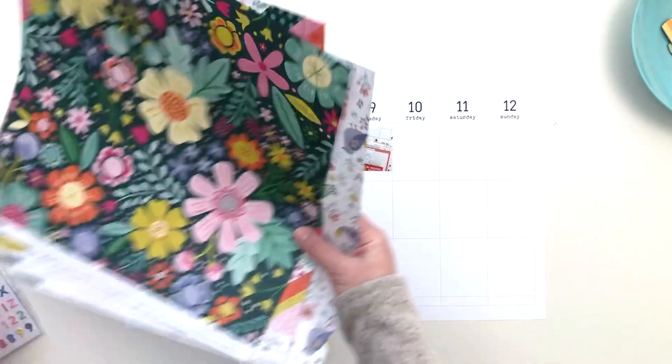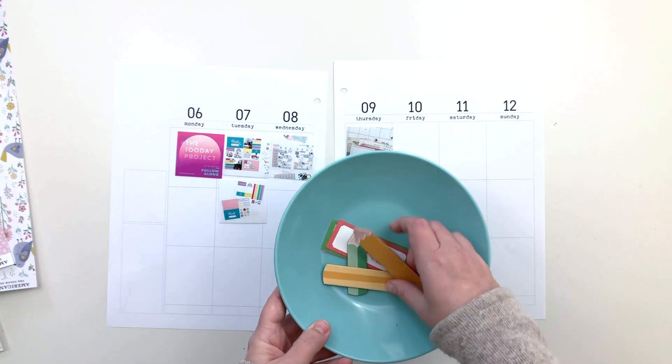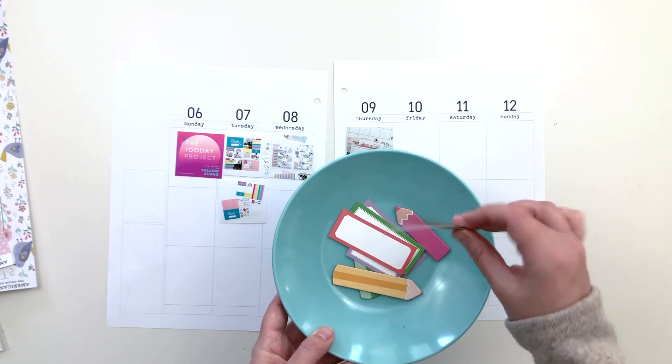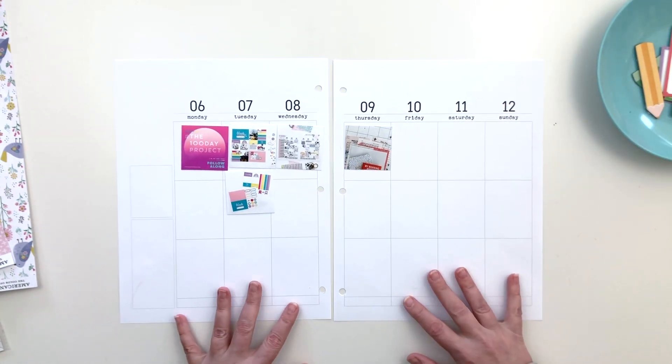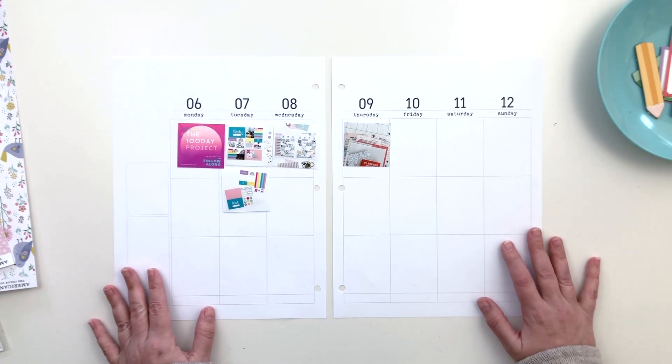I also have this little bowl of a few extra bits — these are Ellie's Studio labels and some Studio Calico chipboard pieces. We'll see if we can work those in as well. Okay, so that is it. I am going to put you on fast forward and get started.